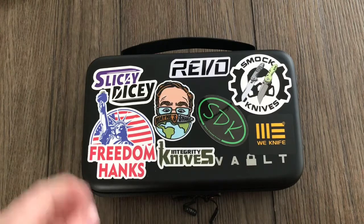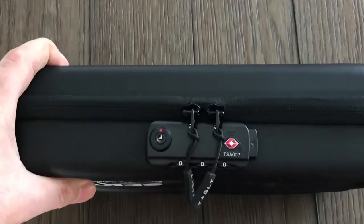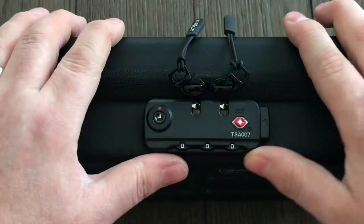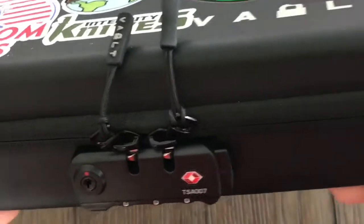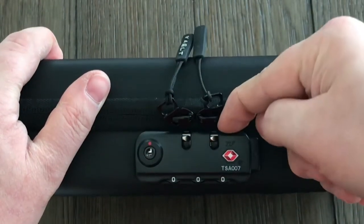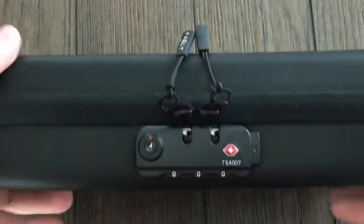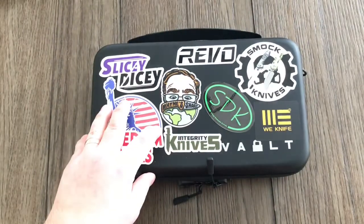So this is the Secure. As I said, it's a bit bigger. How this works: right now it's locked, so you just press that button and they open up. It comes set to 0-0-0, but there's a little button — use a pen or whatever — to press it, which resets it, and then you can set it to whatever combination you want.